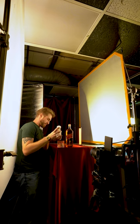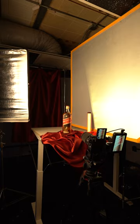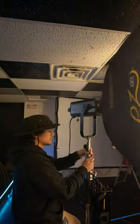This is a behind-the-scenes look at a spec commercial we created using Johnnie Walker's Red Label. This was a chance to use the new Nanlite 720 bi-color light that Nanlite sent us.